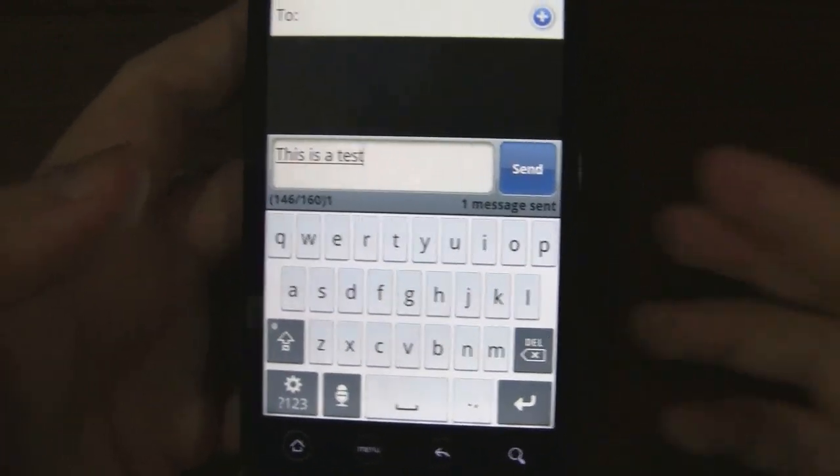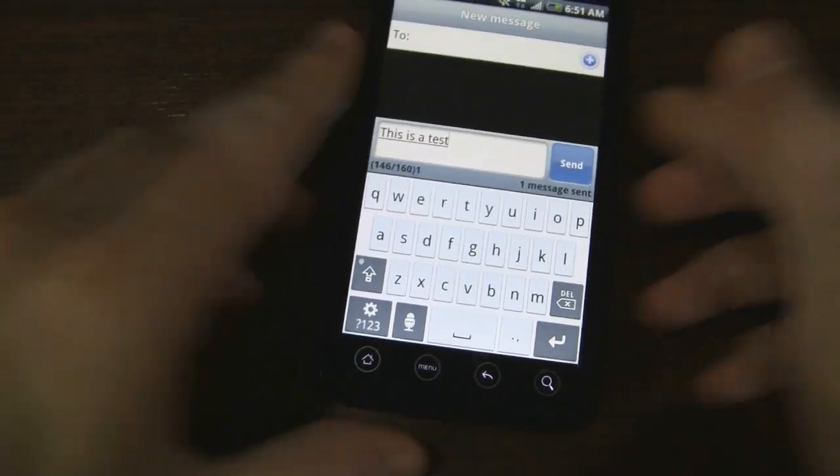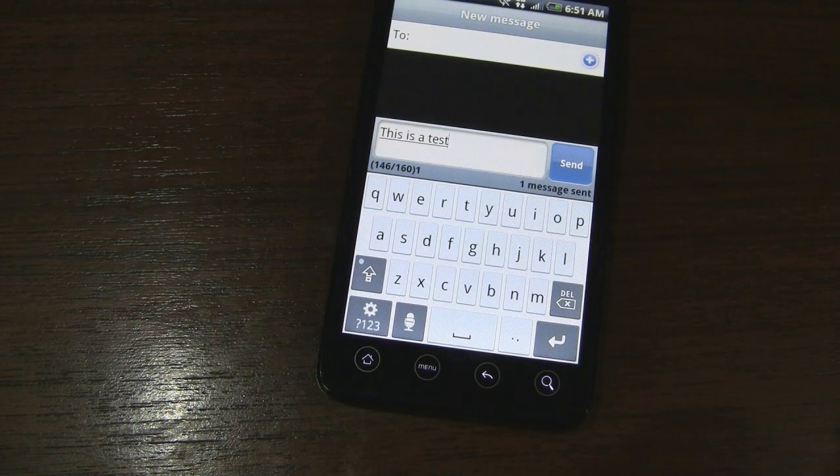This was the Droid X multi-touch keyboard running on the EVO 4G. I'll post a link so you can test it out for yourself. Let us know in the comments if you prefer having a multi-touch enabled keyboard, or if you simply don't care or it doesn't matter to you. That's it for now. Thanks for watching.